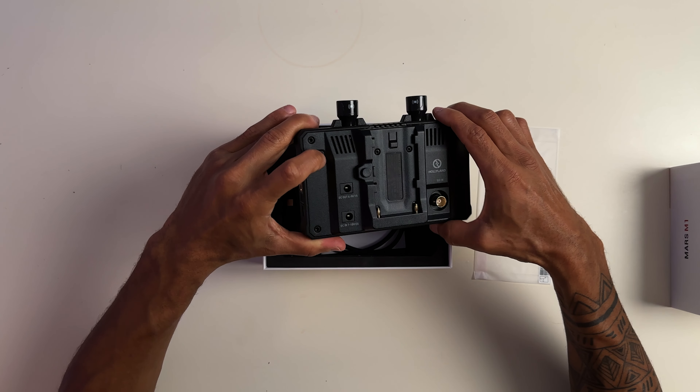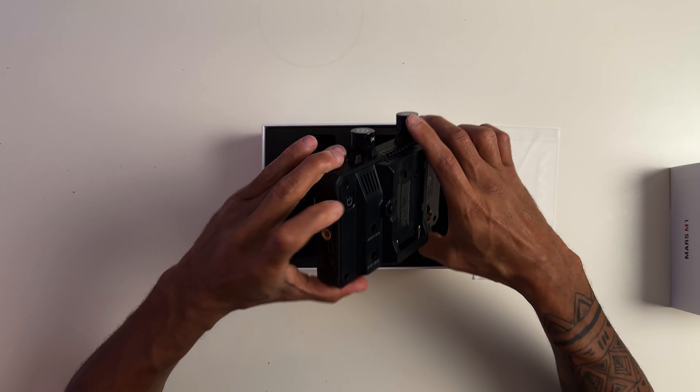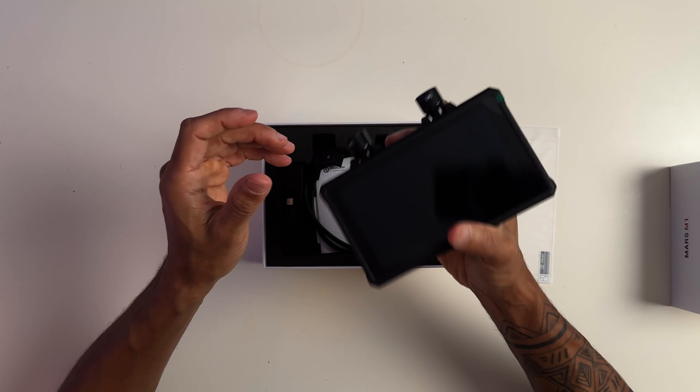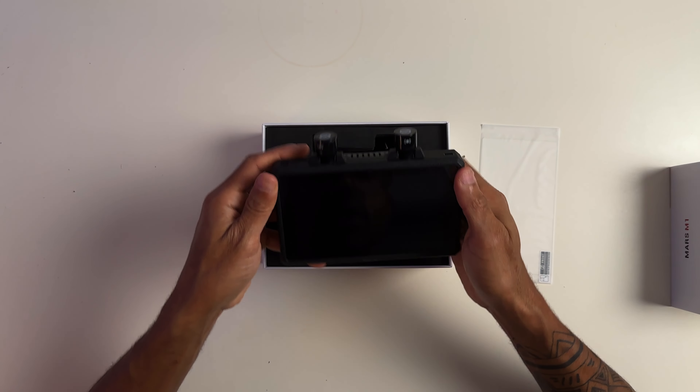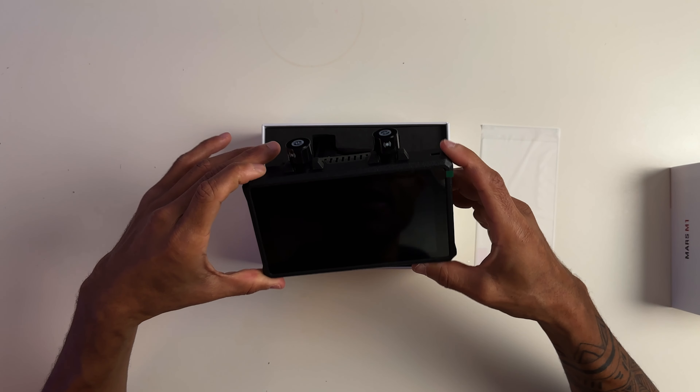And of course your power button right there, which is nice and recessed so you don't accidentally press it, but it doesn't feel cheap. Nothing on this feels cheap. It actually has some weight to it. It feels good. I'm actually very excited to use this.